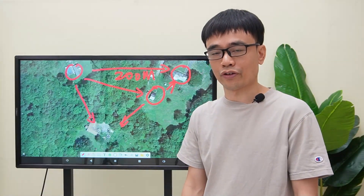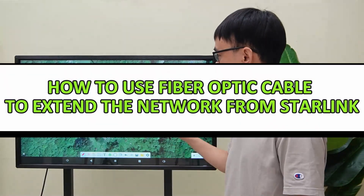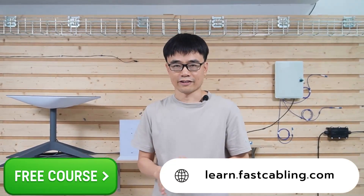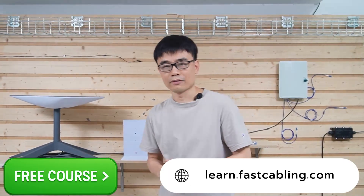Now let's move to the demonstration board and see how we can use fiber optic cable to extend the network from Starlink. Before we get into the detail, we do have free online courses regarding IP cameras, POE switches, fiber optic cables, etc. I've put the link in the description below — it's completely free.